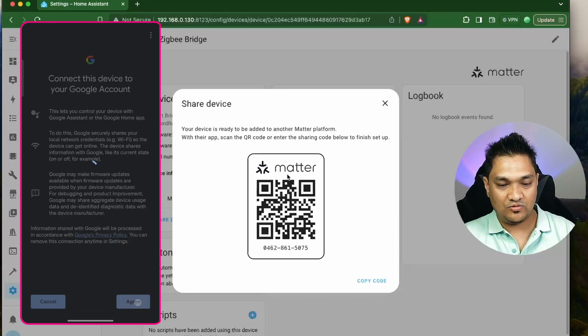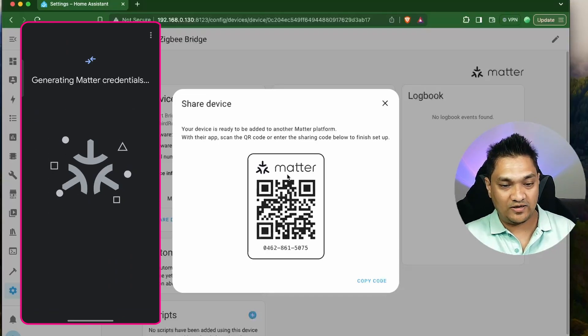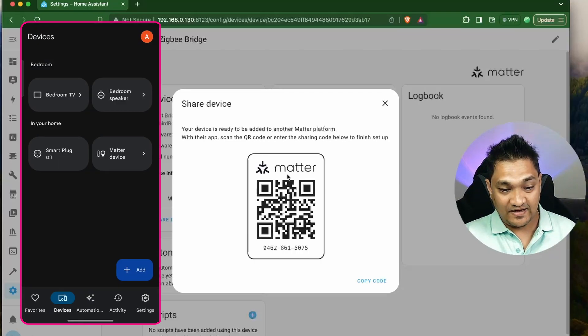I'm going to click on Agree, and now this device will be shared with Google Home. Let it complete its setup. Right now, if you see, this device is now added as a Matter device here — this is the Matter bridge. And it brought in along with it the smart plug that was connected using Home Assistant.